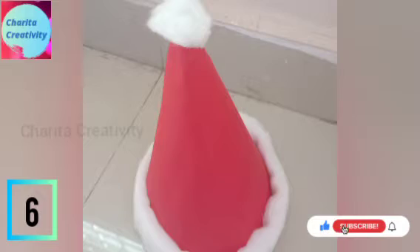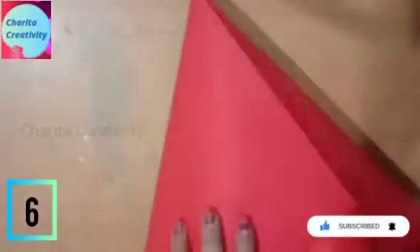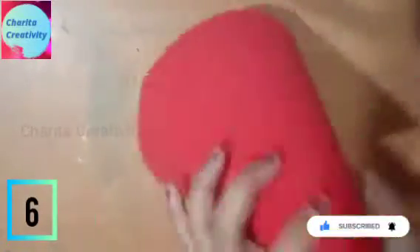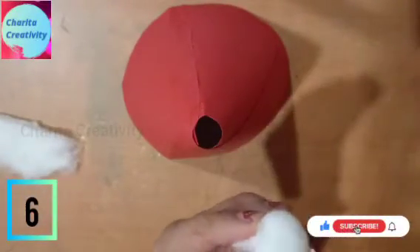Let's make a Santa cap. For this, you need square paper and rectangular paper. On the measure of your head, you need to paste it. Now you can see I have pasted it. Use a pencil and mark on the shadow, then cut it. Now use cotton and insert it into the hole of the circle one.